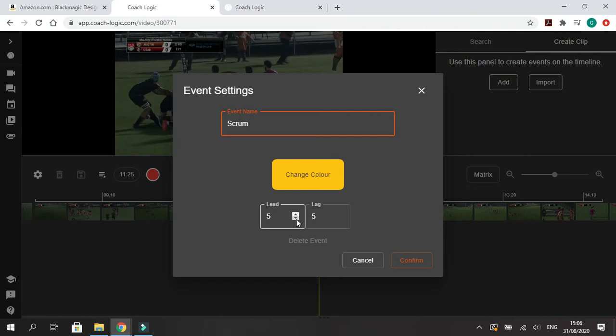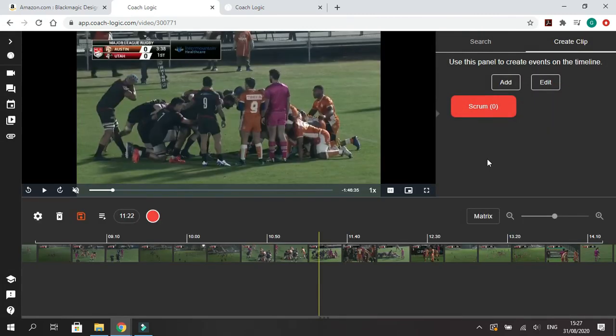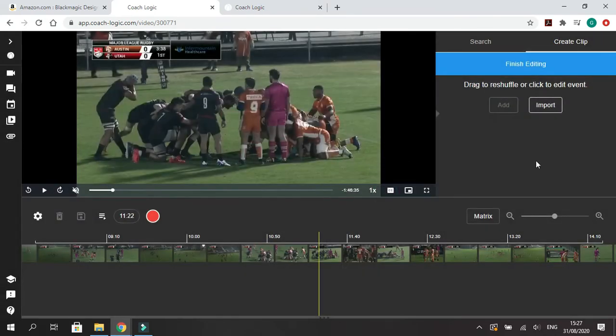When you hit the button, it's going to automatically start recording five seconds before you hit the button and five seconds after. Five and five is generally good for breakdown-type events. For scrums, we want a three-second lead and eight-second lag time, so when we hit the button we get to see the scrum engagement and then the transition into the strike move or attack after that. You can change the color — let's make it pink — and confirm. The software is fully customizable and quite easy to edit or remove events.